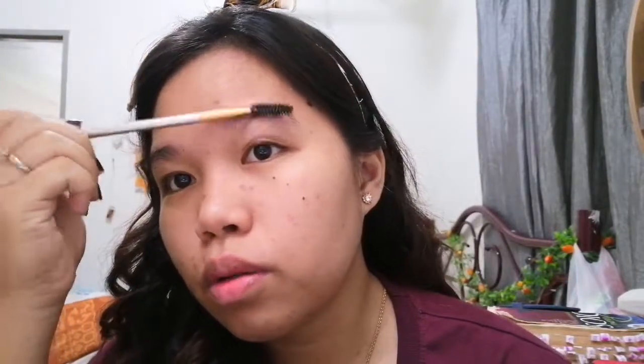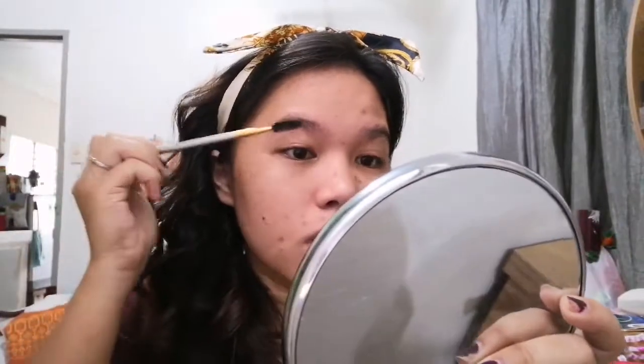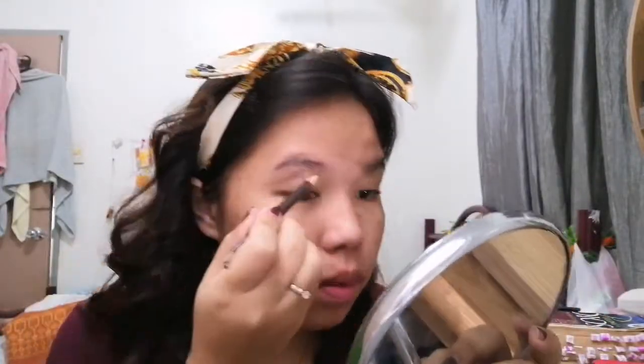Anyways, I'm gonna do my brows. My brows suck — I need to trim them. I still need to go to a store to get them trimmed because I'm not good at trimming my own brows. But for now I'm gonna brush them and then use this pencil.